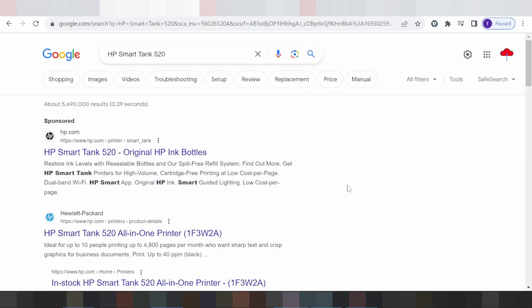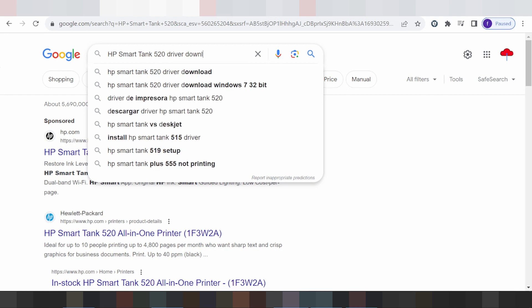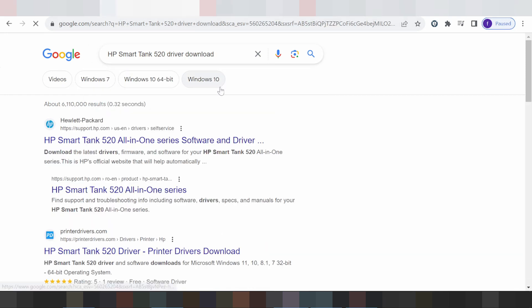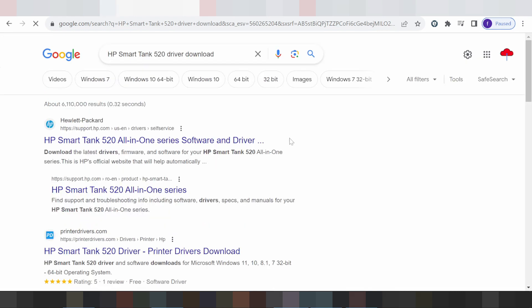Hello everyone, welcome back to my channel. Now I am going to download the driver for this printer. I will search the official website for you — the official website, not a virus — and it is easy to download from the official website.